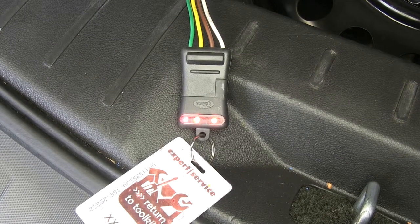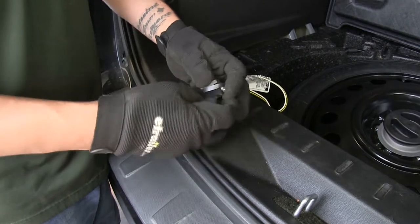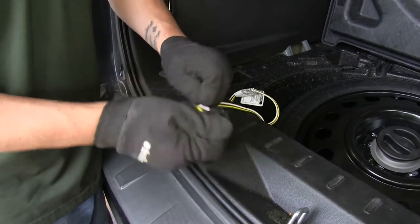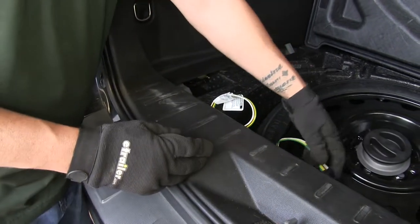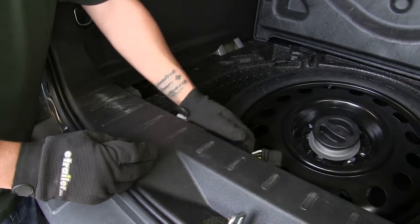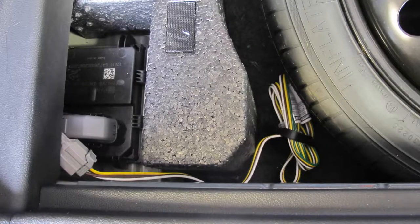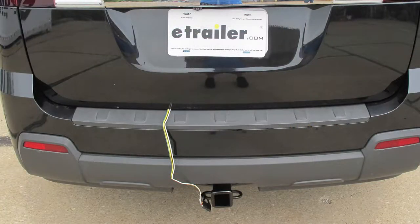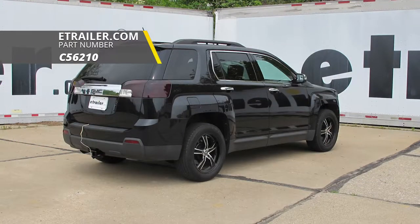All we have left to do is hook up to our trailer and hit the road. Before we put everything away, we can go ahead and slide our dust cover in place. That'll just help keep out any kind of debris or moisture from getting inside the connector. And we'll store it right back here by our spare tire and be ready for us when we tow. And that'll finish up your look at the CURT T-Connector Vehicle Wiring Harness for Factory Tow Package with the 4-Pole Flat Trailer Connector, part number C56210, on our 2012 GMC Terrain.